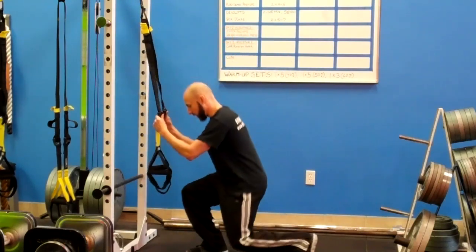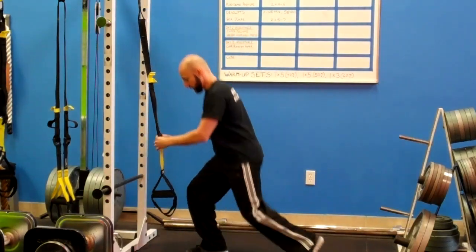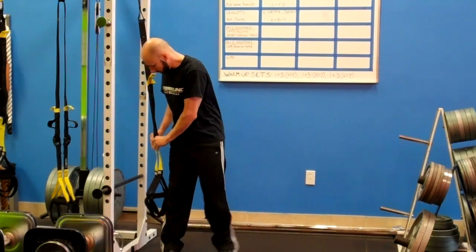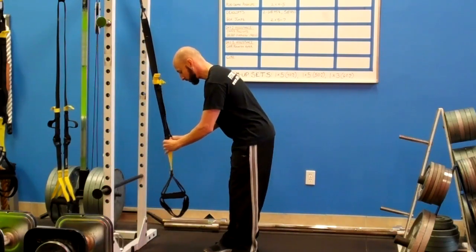So I'm going to take my TRX and lower it. I'm basically going for about mid-calf level for this, which is going to be about 8 to 12 inches off the ground for most people.